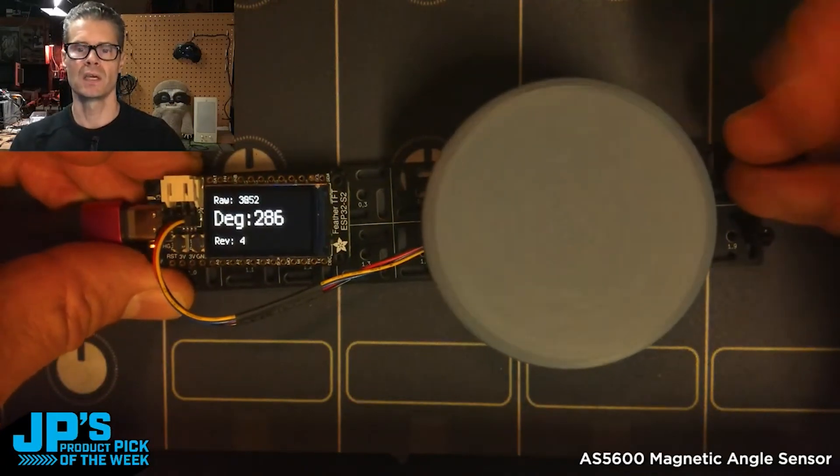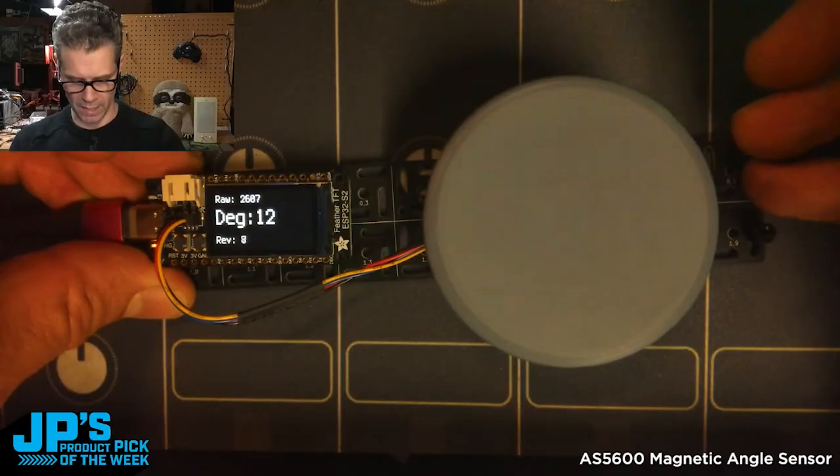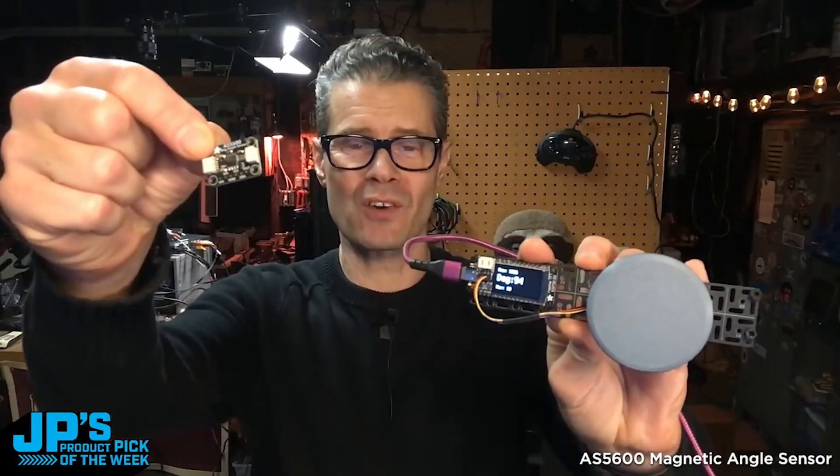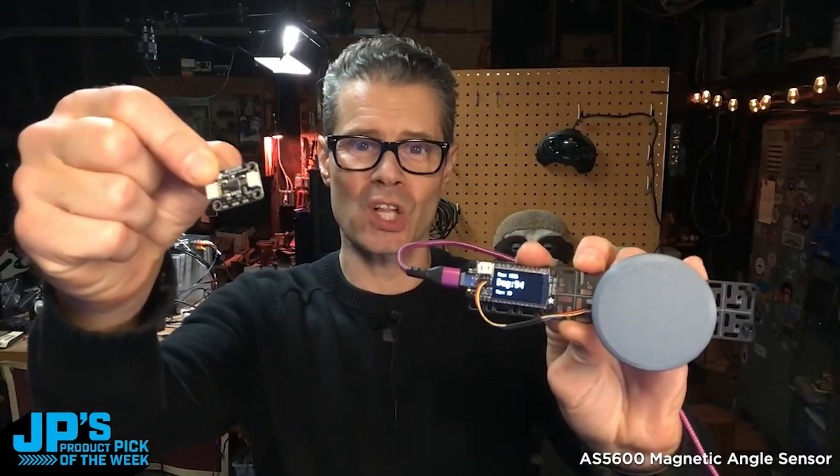So you can see if we spin this, we're able to just count how many times we've gone around. This is my product pick of the week — it is the AS5600 Magnetic Rotation Angle Sensor.